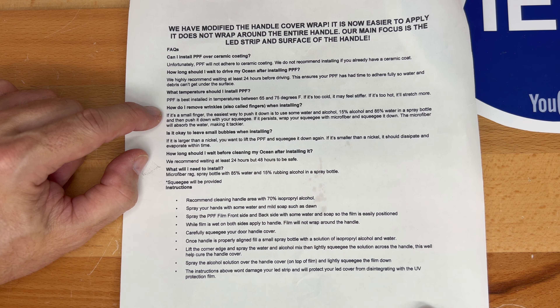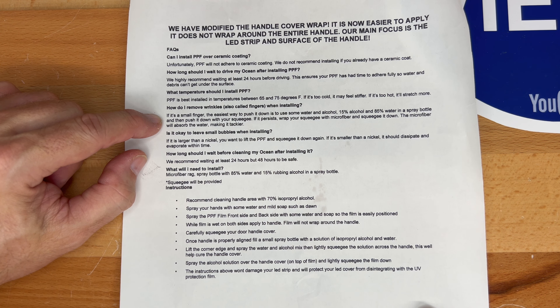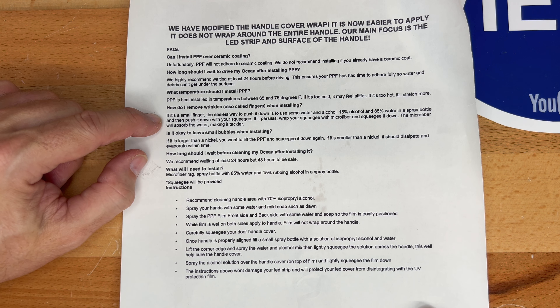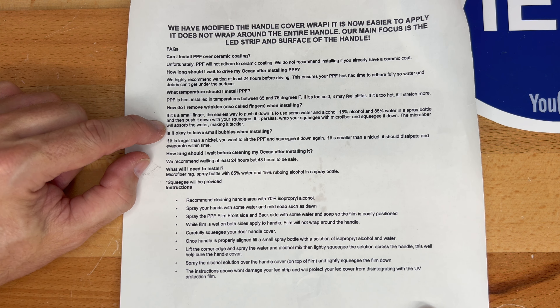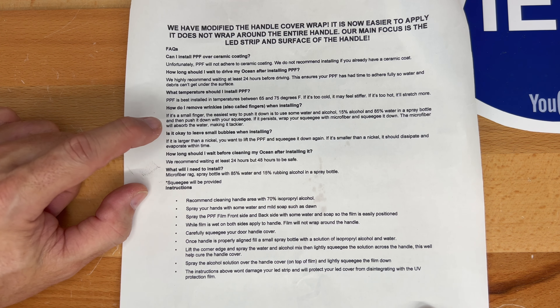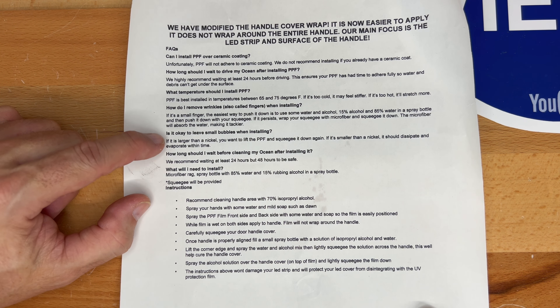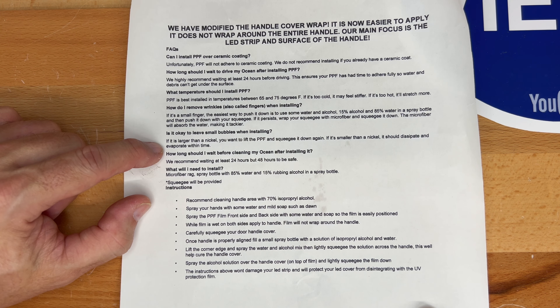What temperature should I install PPF? It's best installed between 65 and 75 degrees Fahrenheit — if it's too cold it may feel stiffer, and if it's too hot it'll stretch more. How do I remove wrinkles, also called fingers? For a small finger, use the alcohol-water mix from a spray bottle and push it down with your squeegee. If it persists, wrap the squeegee with microfiber to absorb the water and make it tackier.